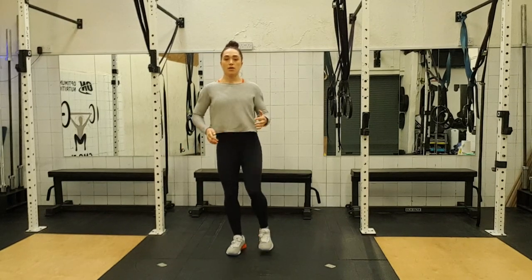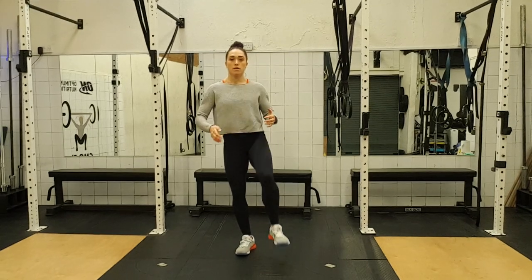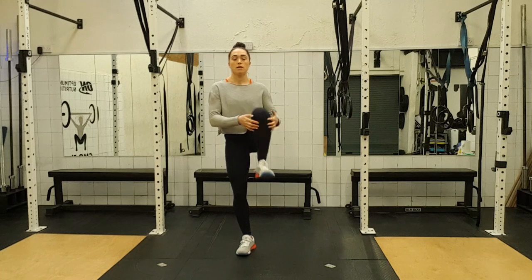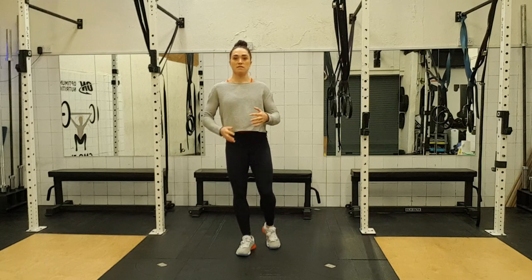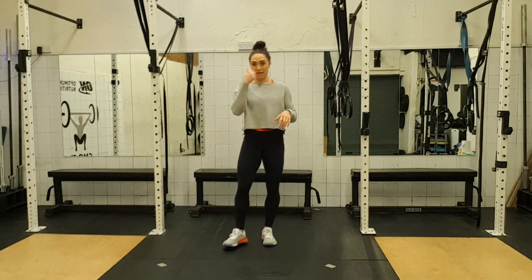Other side. One, two, three, four, five, six, seven and eight. So we're literally just loosening out head to toe.